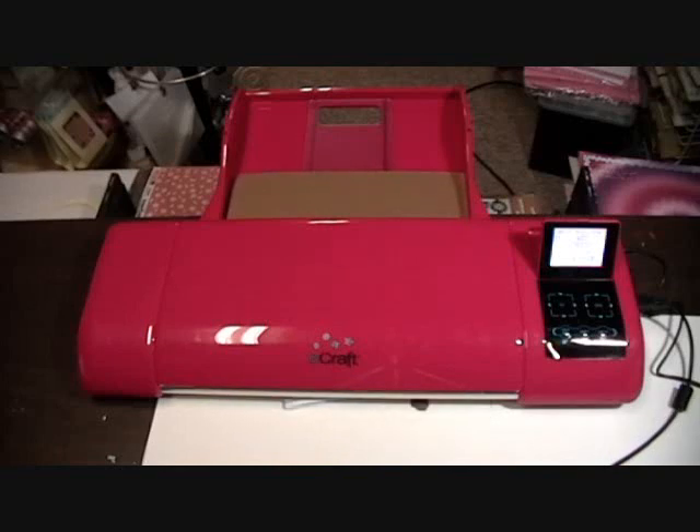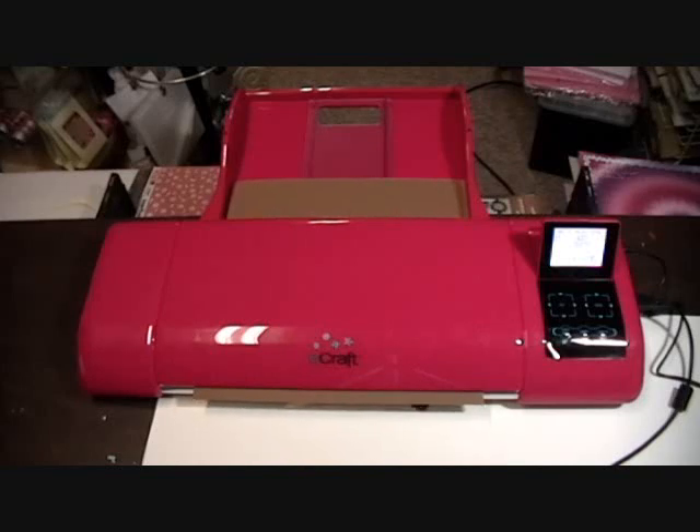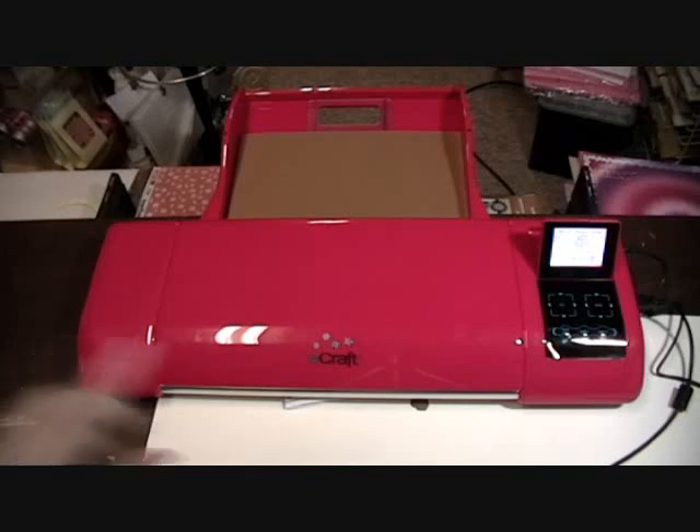Let's see what it's done here — I think it's almost done. Okay, it is now done. You'll know it's done when, on your computer screen, there is a little box that pops up when it starts to cut.